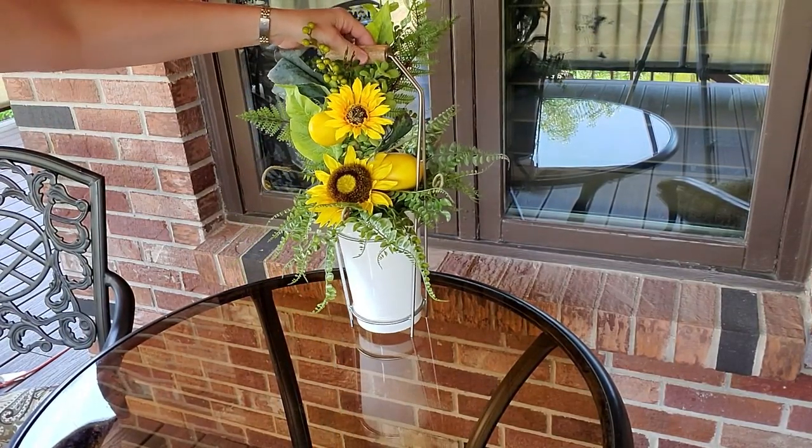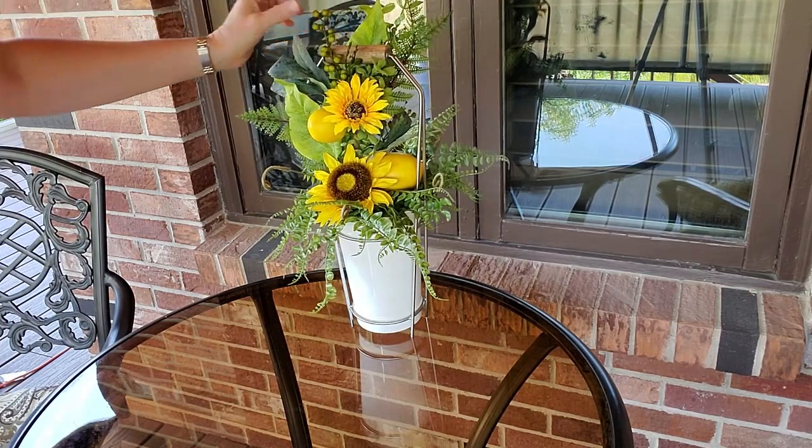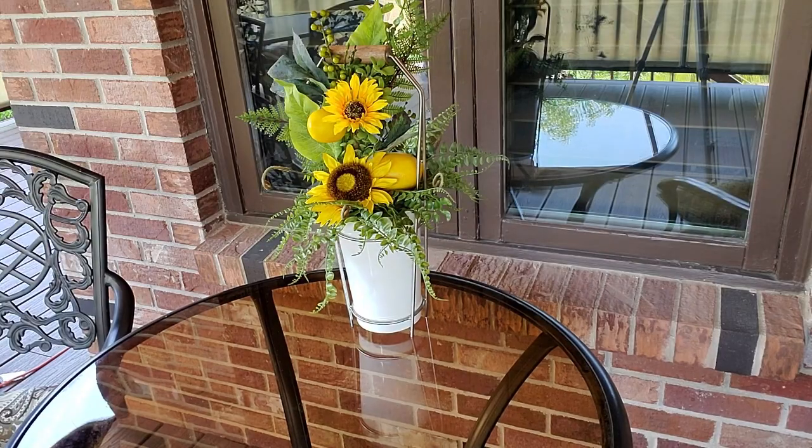I'm going to set mine back here because I have a small bistro table and I need to be able to get two place settings on. Let me go grab the plates and we'll get started on the tablescape.